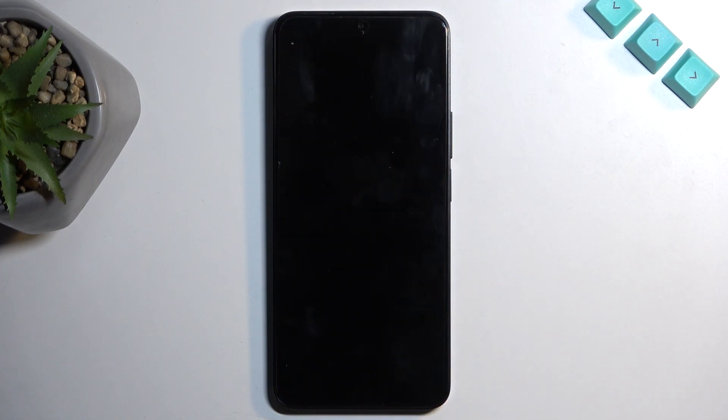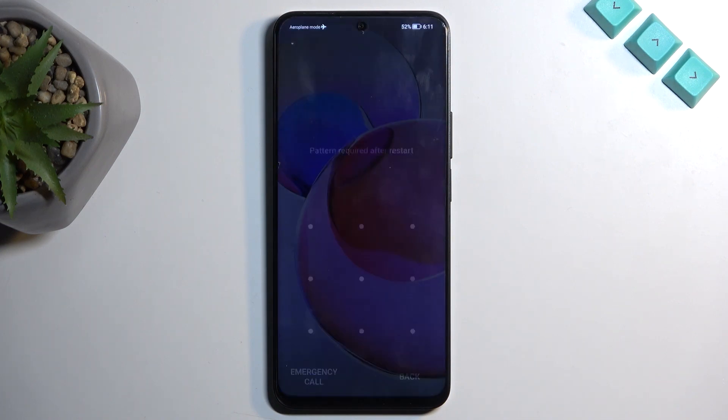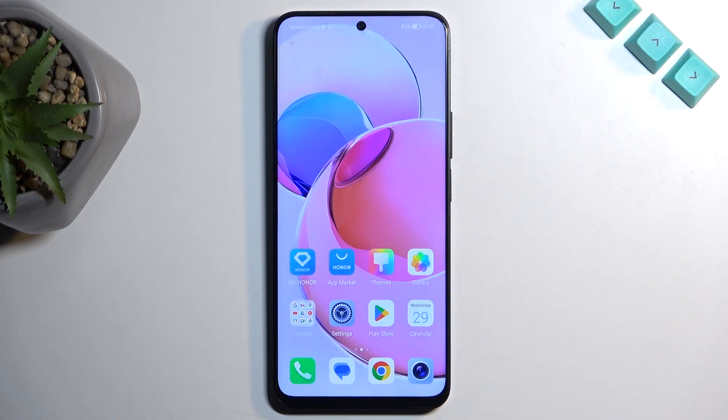So anyway, I'm going to select restart, and like I mentioned, this will bring me back to Android. And as you can see, we are now back in Android.